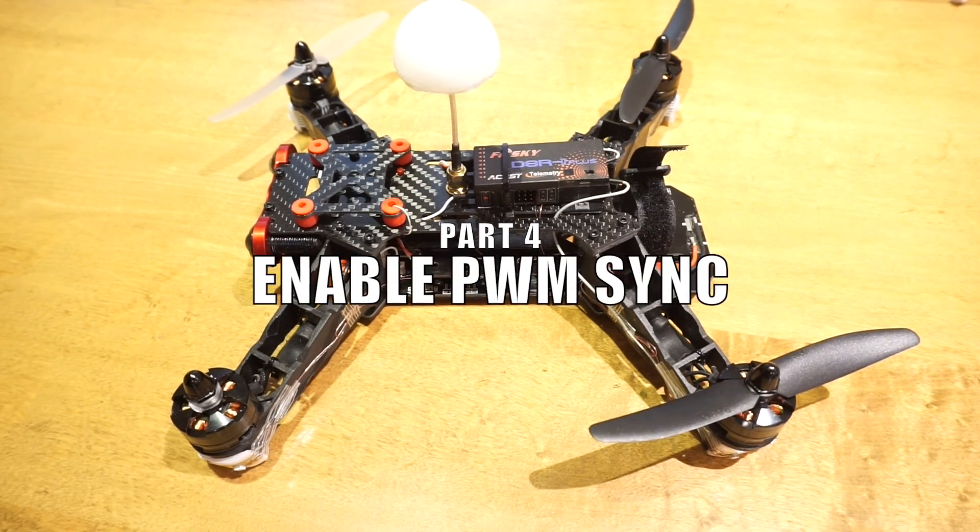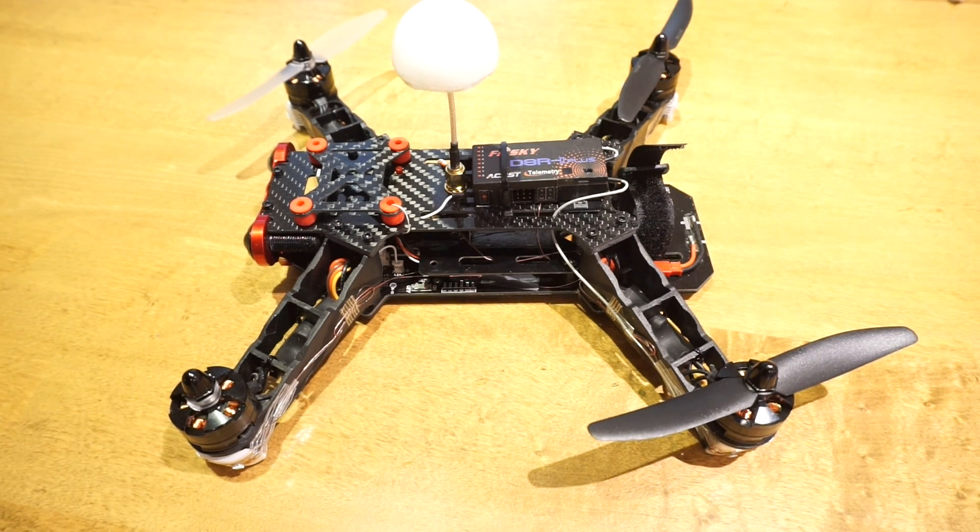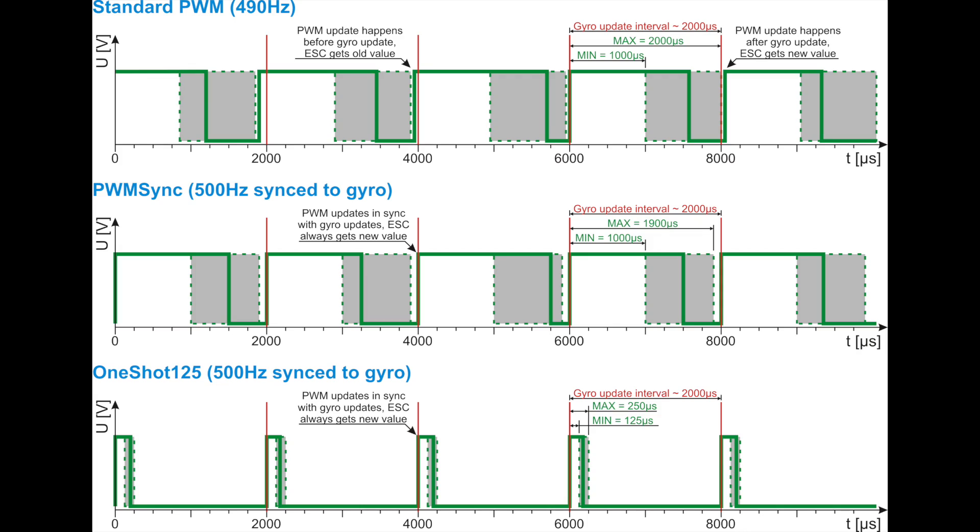If you watched my previous video you'll know I wasn't really happy with the performance of this in a medium breeze, so tuning was necessary. You may or may not have heard of One Shot or PWM Sync — these are methods the flight controller uses to talk to the speed controller. With standard PWM the ESC is getting older data than the flight controller has, so the advantage of PWM Sync or One Shot is that it gets more up-to-date data.